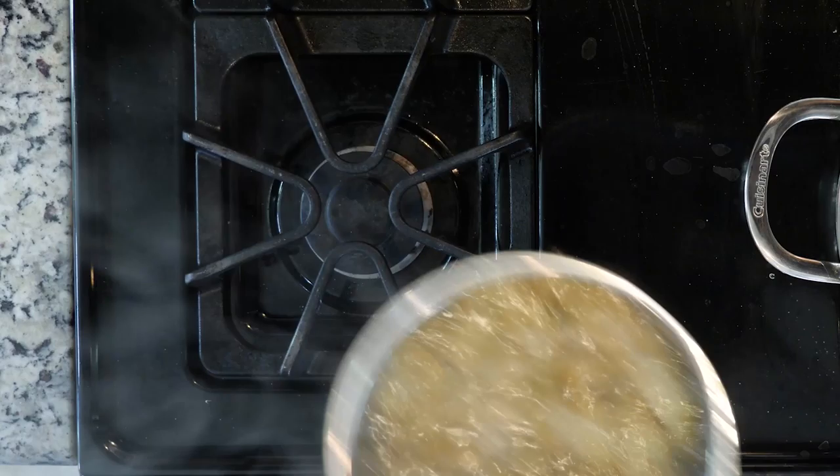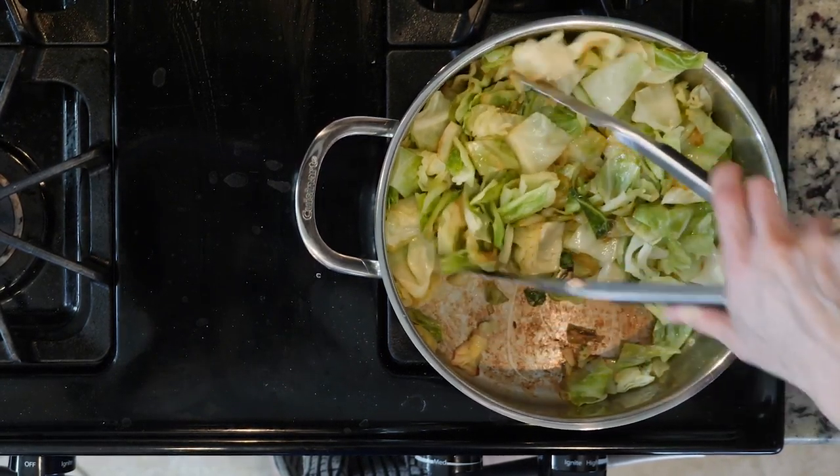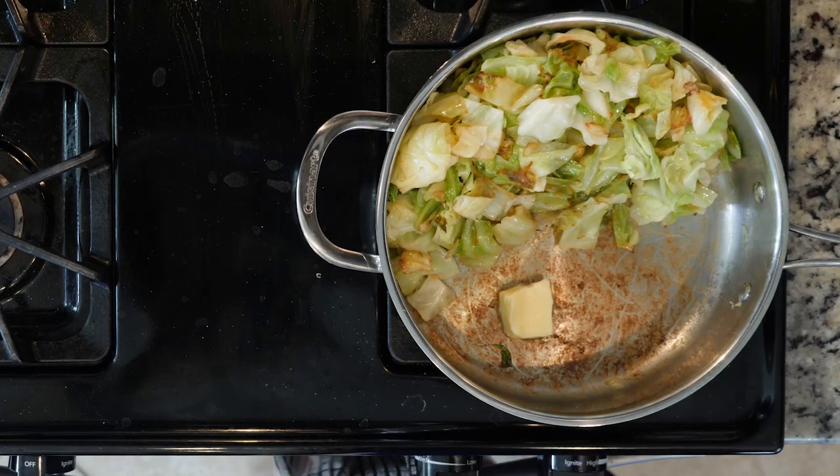Once the water is boiling, add your potatoes and turn down the heat to a gentle boil. Cook the potatoes for about 10 to 15 minutes or until fork tender. Once the potatoes are cooked, drain them and rinse with cool water.